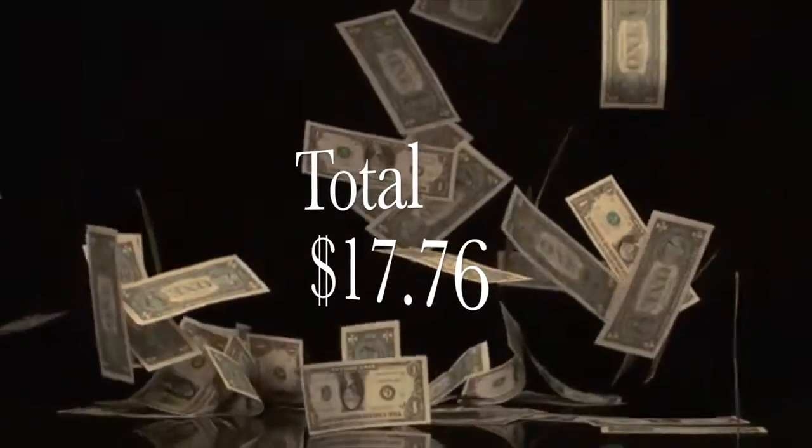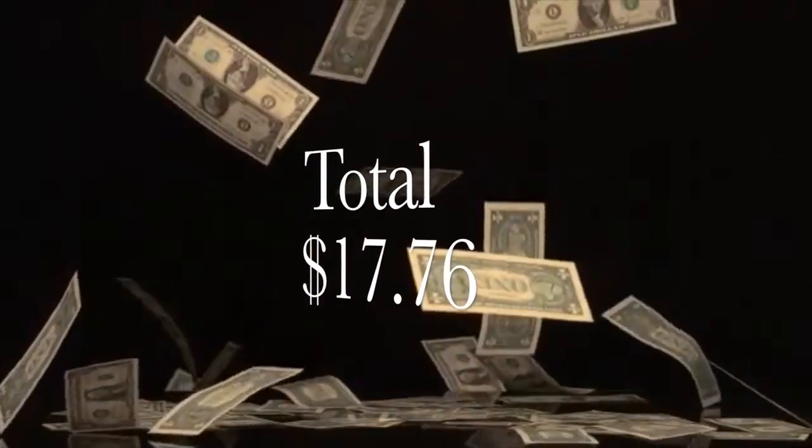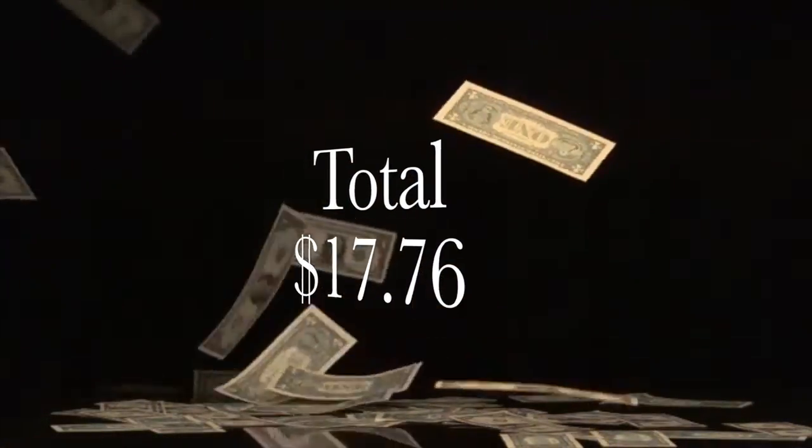And that's my look. Thank you guys for watching — I hope this was informative. The total I spent was $17.76, so I passed. Bye guys!